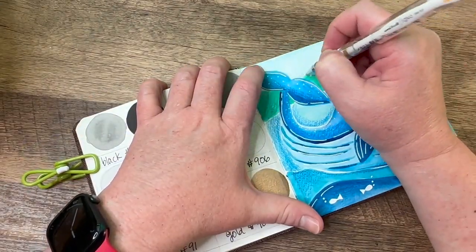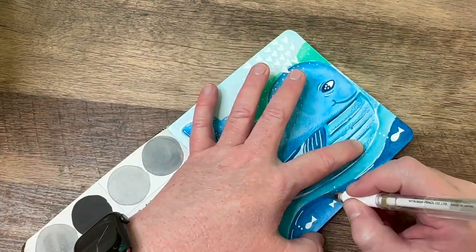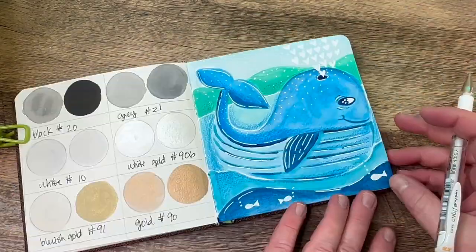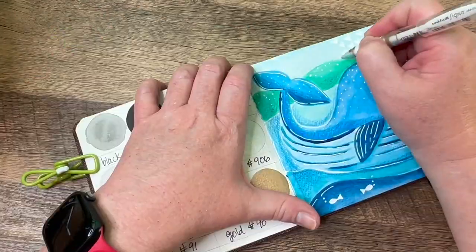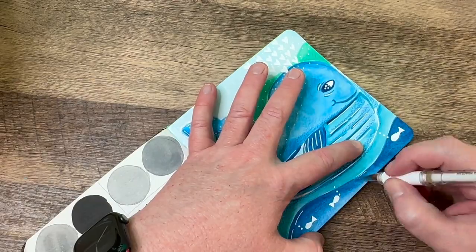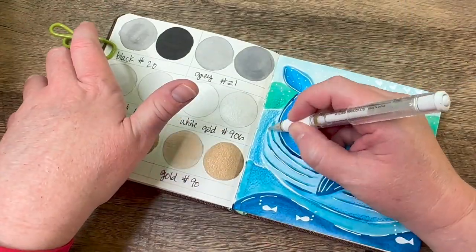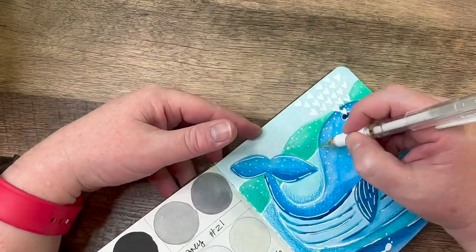Those were my Holbein pencils, by the way, which are fantastic. I'm pretty much done here, just doing some final touches and signing it. I just wanted to thank you guys so much for watching — I am The Hopeful Artist, please like, subscribe, and hit the notification bell. Have a really good day!